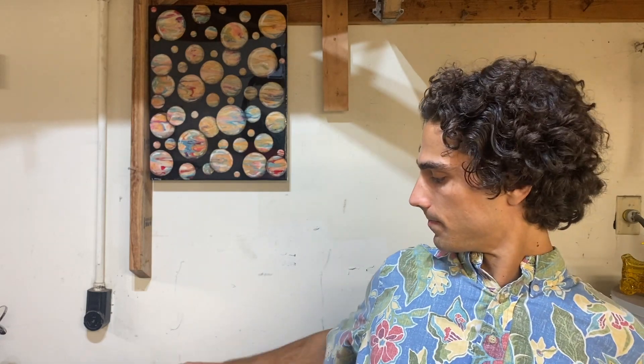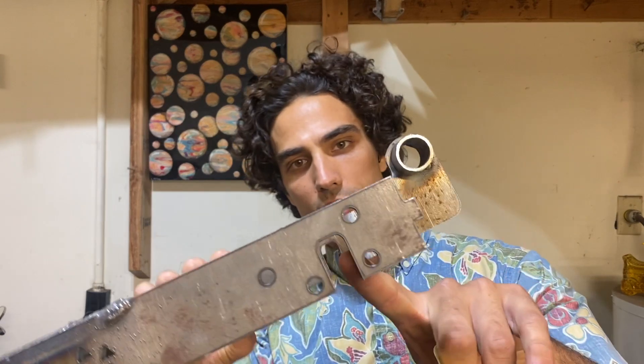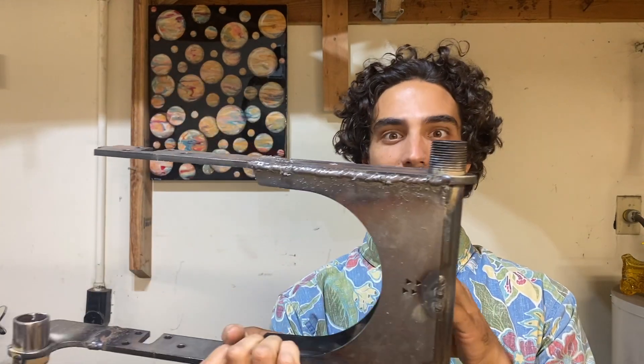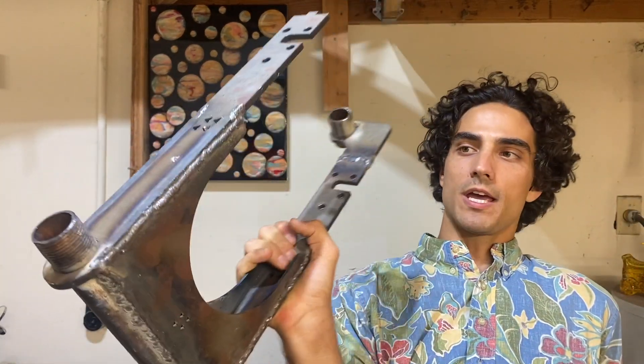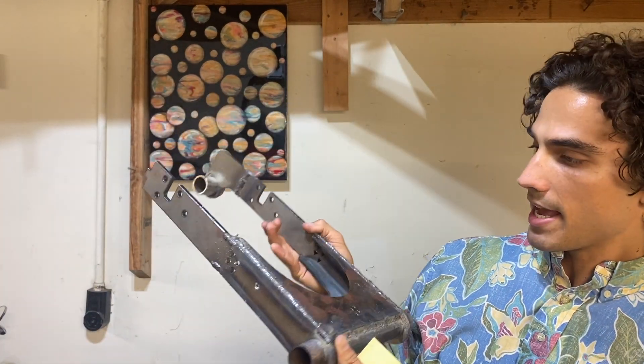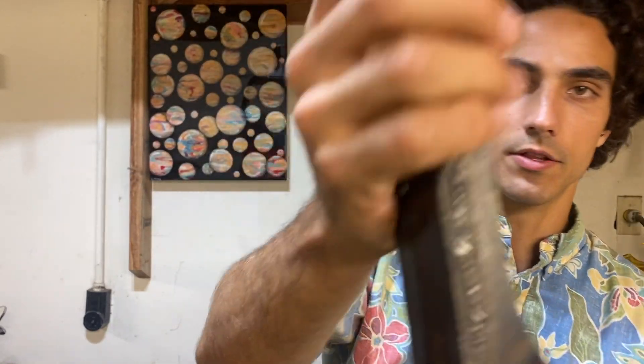Something I've made before is this swing arm which has vertical dropouts and bolts right into a Vespa — this is for a Vespa conversion. Everything is designed on my computer with tabs so when I order it, it all clicks together and I can just weld it all up.